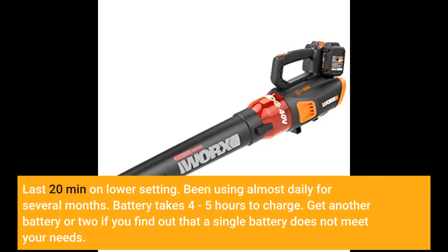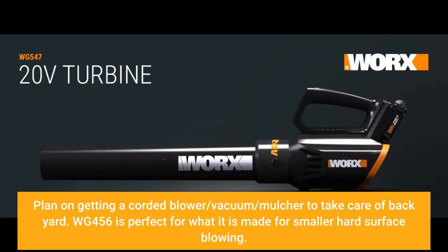Been using it almost daily for several months. Battery takes four to five hours to charge. Get another battery or two if you find that a single battery does not meet your needs. I plan on getting a corded blower/vacuum/mulcher to take care of the backyard.